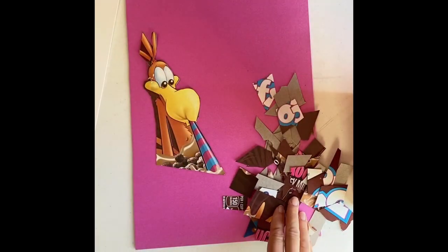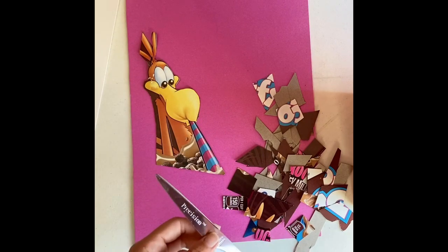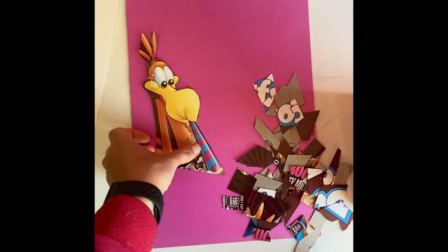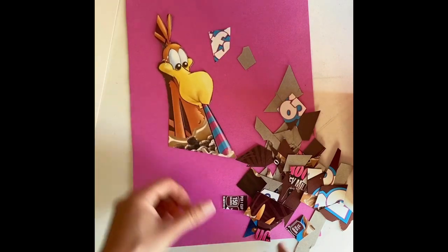And this is really good scissor practice for some of our younger students. And if you're older and you want to get more precise and more intricate, you can work on making your patterns more interesting. But this lesson really has something for everyone.